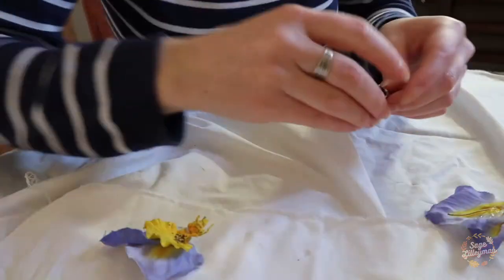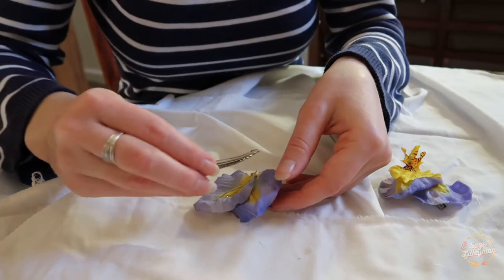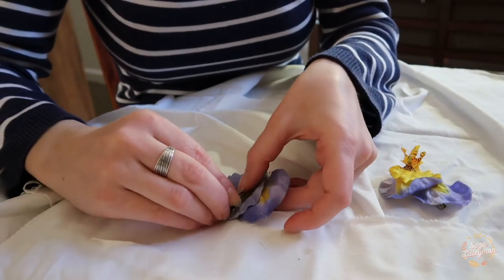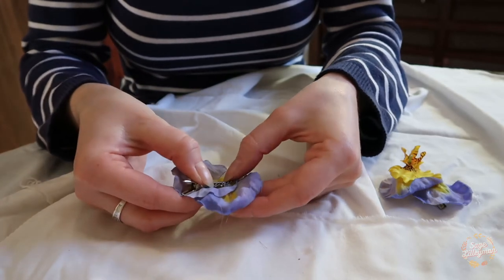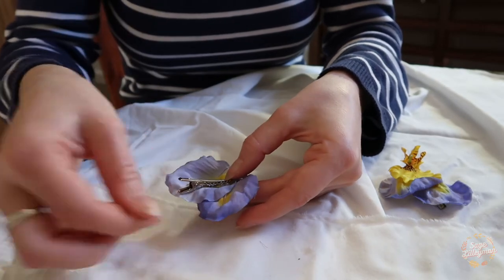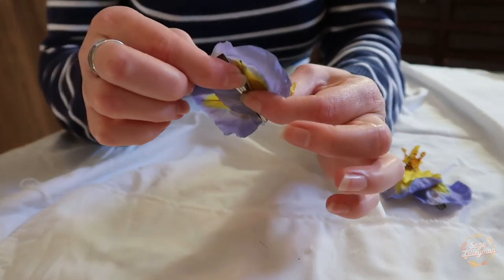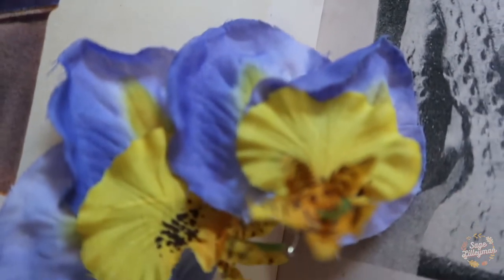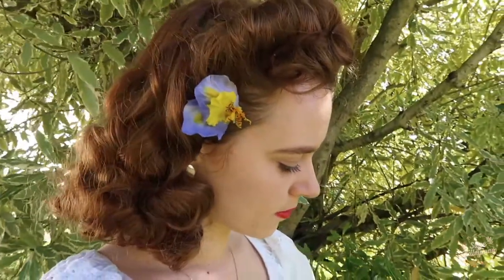I'm lining the clip with the glue and then pressing that onto the flower. You want to make sure that the petals are completely covering the clip, because you don't want the clip to be seen whilst you're wearing the flower in your hair.